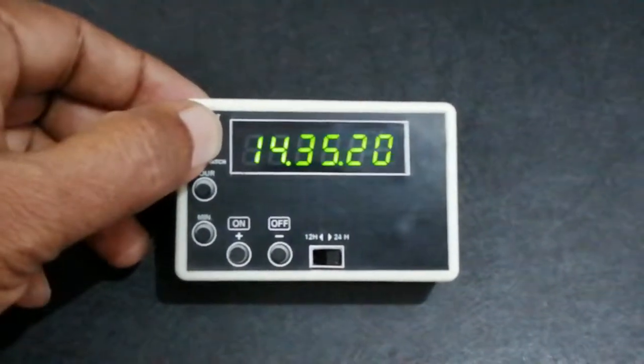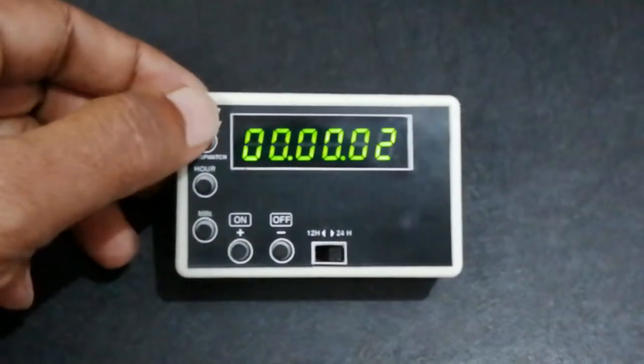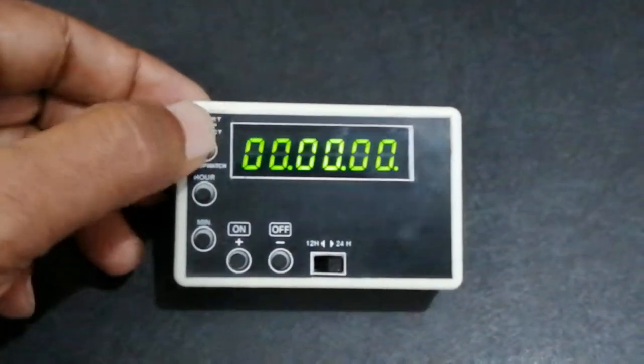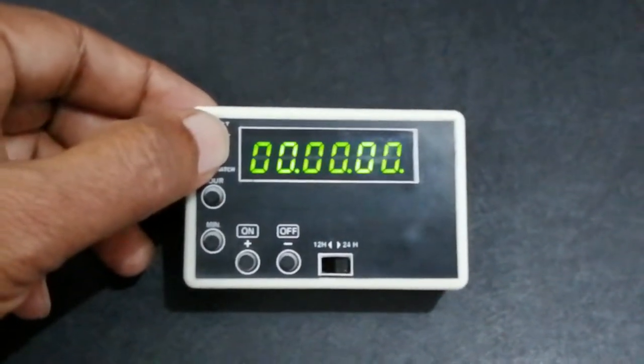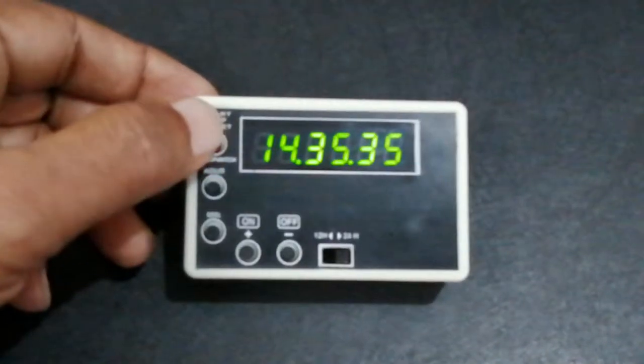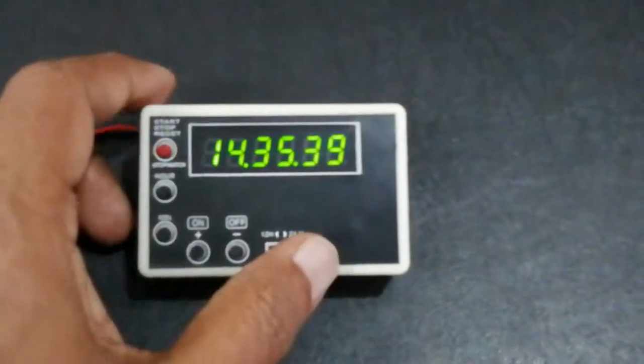Long press: start, stop, reset. Press long again and it becomes clock mode. Notice clock mode again — this is 12-hour mode.